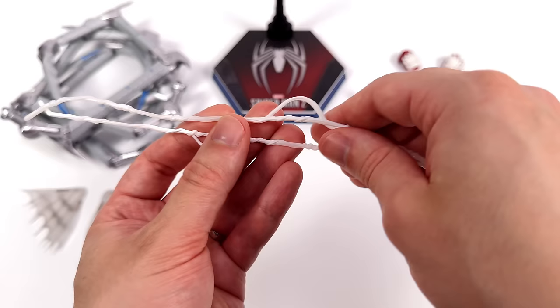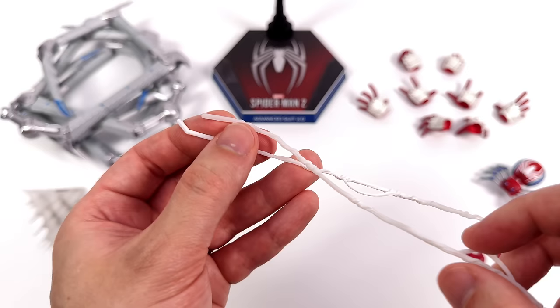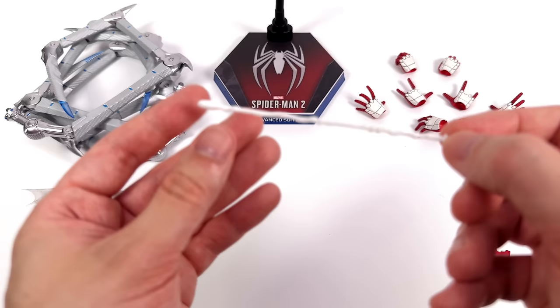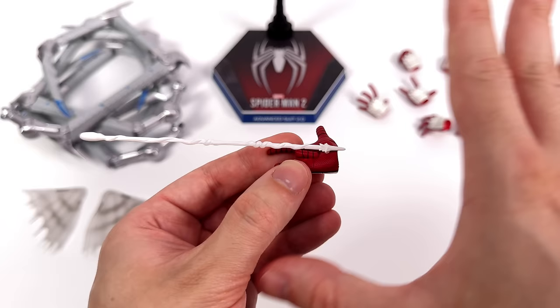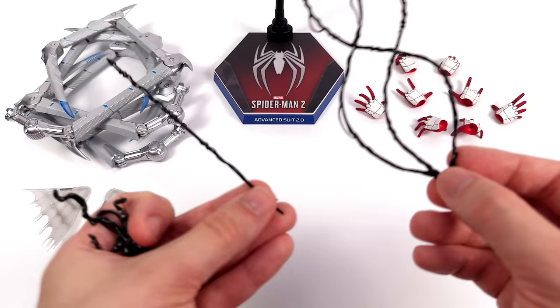You also get two longer web effects meant for web swinging poses. On one in particular you can see the peg is off at an angle, and the tips are rounded, making them a little bit easier to slot into Spidey's hands. Lastly for the white webs, there's a shorter one — more rounded at the top and a little bit more spiky down below. It has a peg at the base that pegs into his palm to make it look like it's shooting out of his web shooter.